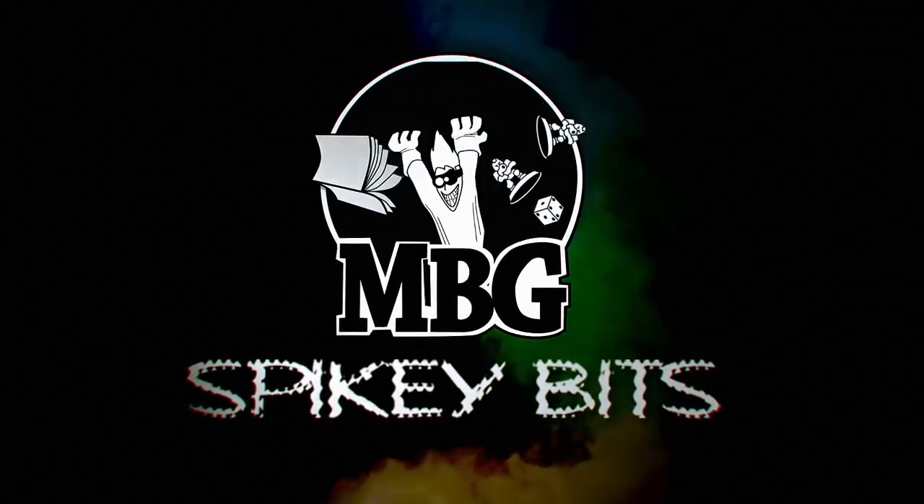Spiking Bits! What's up Hobby Maniacs? Rob Berry here today with a very special hobby tutorial for you guys.